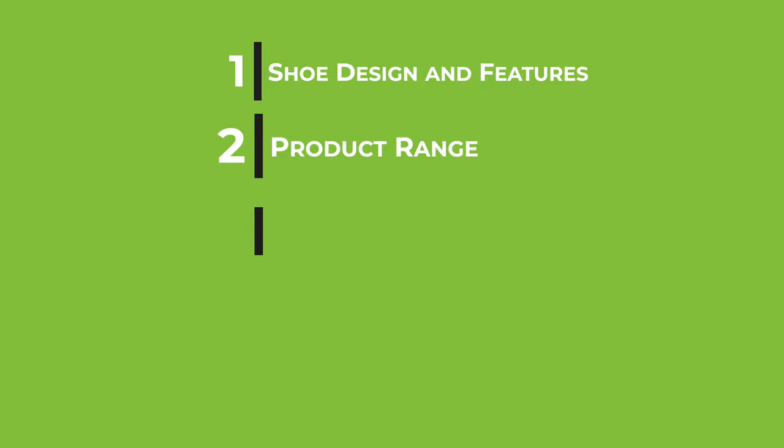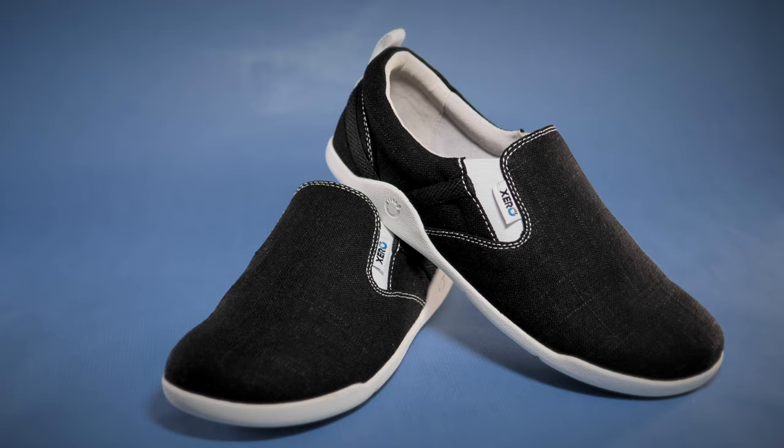To organize this review, the following categories will be covered — all timestamped in the timeline of this video so that you can easily find the sections that are of interest to you. So we tested the Aptos, Prios, and HFSs, which are the more popular fitness-cum-casual shoes from Xero.